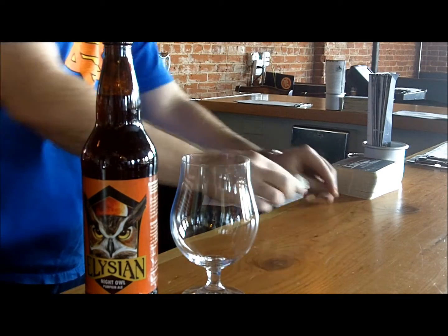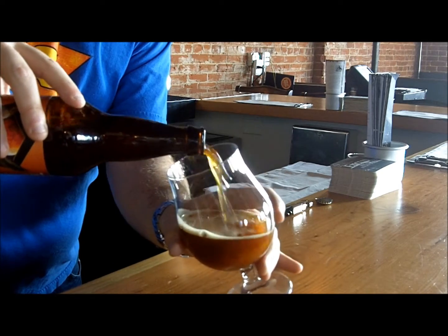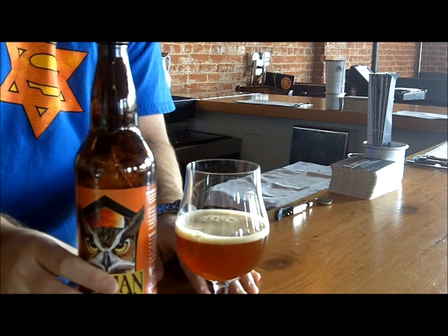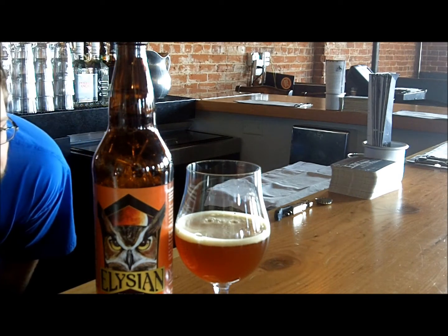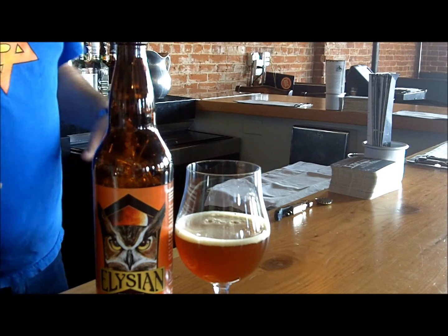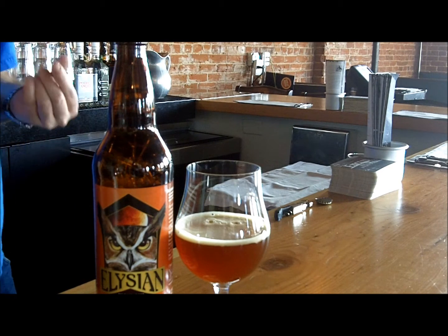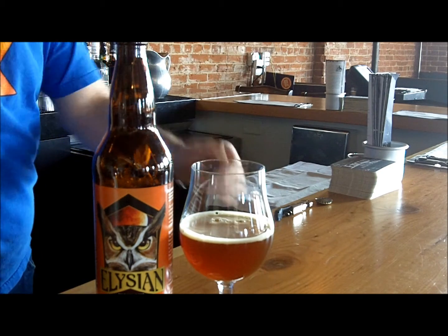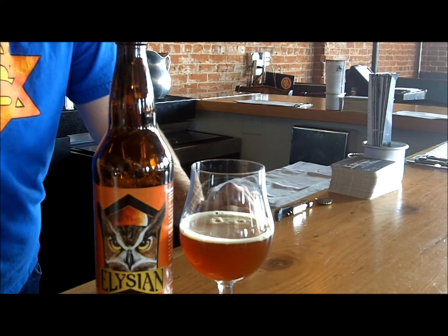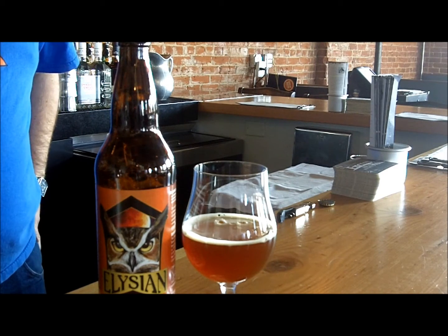Stay tuned, we're going to find out. All right, so we have Night Owl poured. Right off the bat, it's a very, very hazy pumpkin color. It's not too bright orange like a pumpkin would be. It has some ruby tones to it — it almost looks like grapefruit, like a thick grapefruit color. A little bit of maltiness to it. The head just kind of lingers on top, it's not frothing over. Real tight bubbles, fading away really quickly, just like mist would fade away off the streets. So with that, we're going to go ahead and give it a taste.